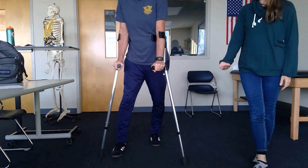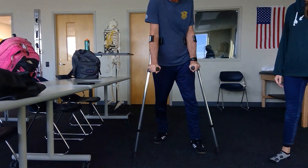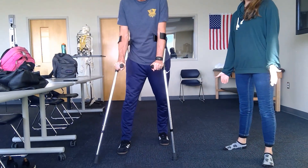Those KAFOs are going to keep the foot from dragging. This would be household ambulation.